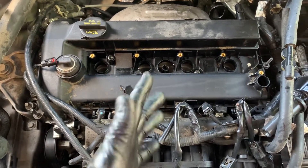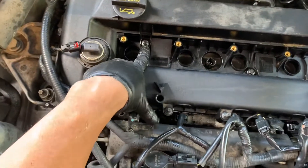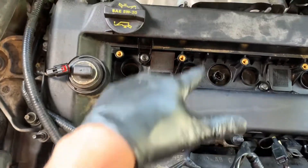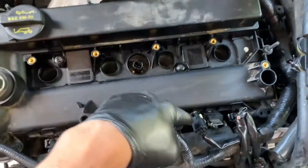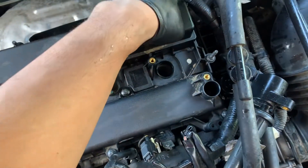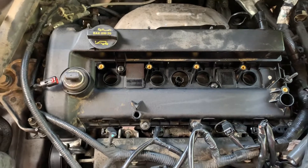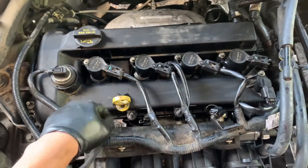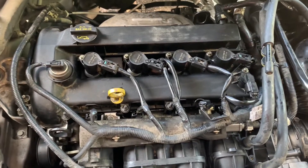We're going to torque it down to 10 newton meters, which is about 7.3 — seven and a half foot pounds. Everything's torqued down to seven and a half foot pounds, just went a little bit over — it's all right. Dipstick's in place, coil packs back in, sensors are back in, and we're done. Thanks for watching, please like and subscribe, more videos to come.